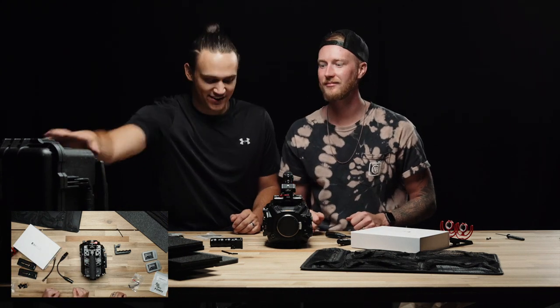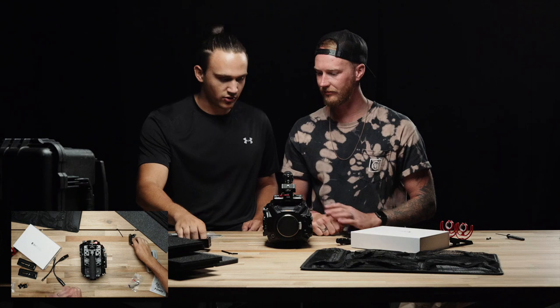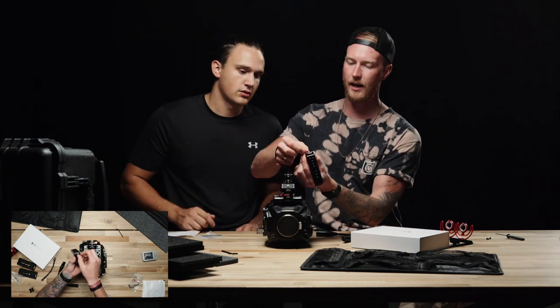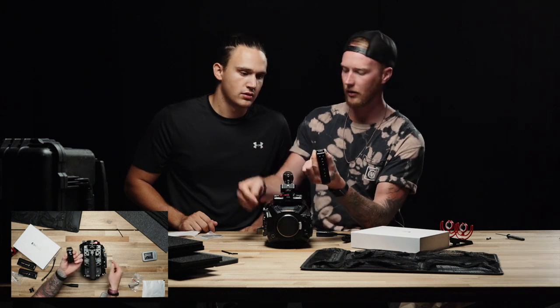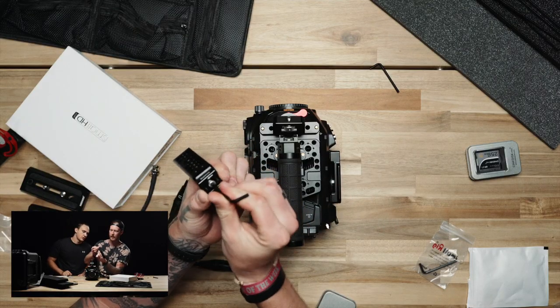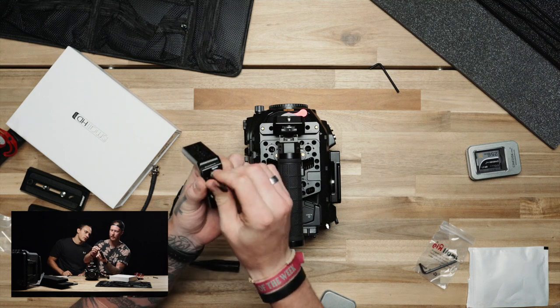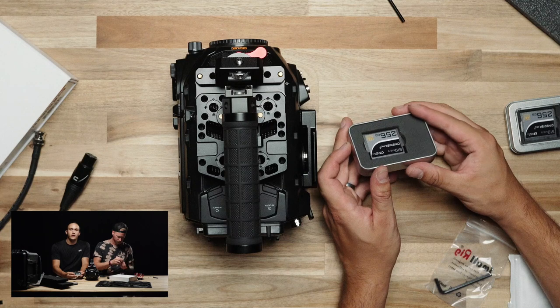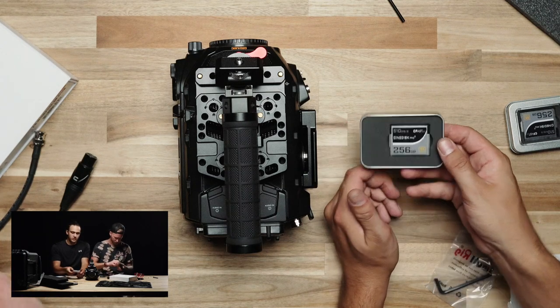Which it's gonna be this case right here. Side handle — so this is the side handle that we're going to mount here on the side of the camera, so that we can actually attach the microphone directly to the camera.